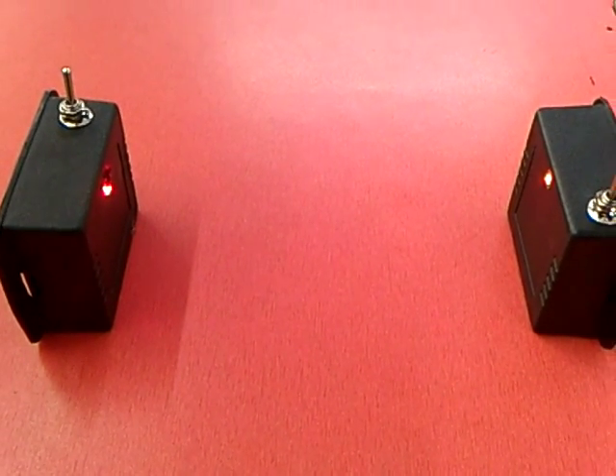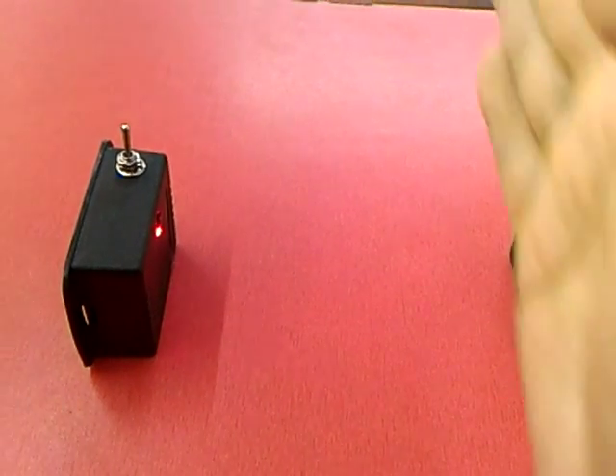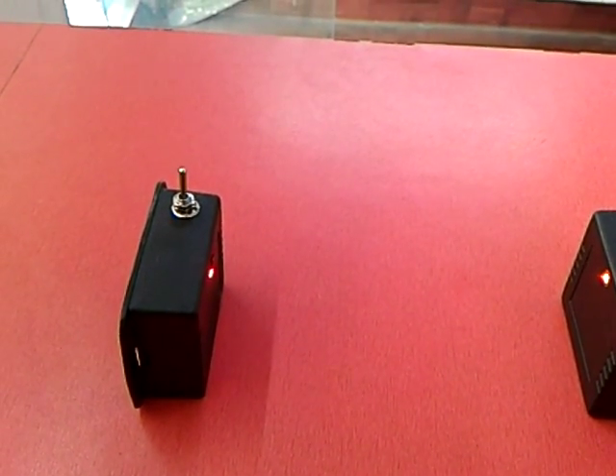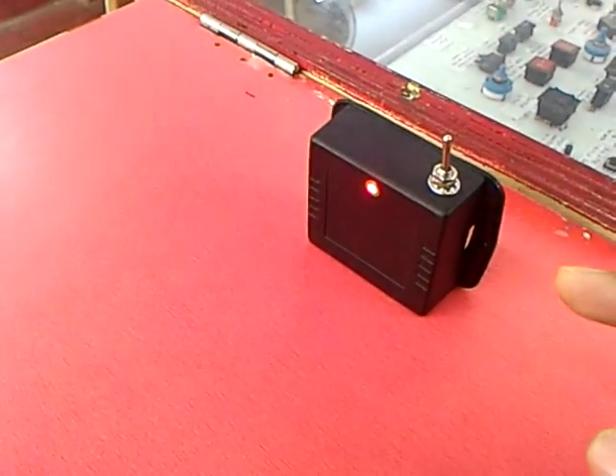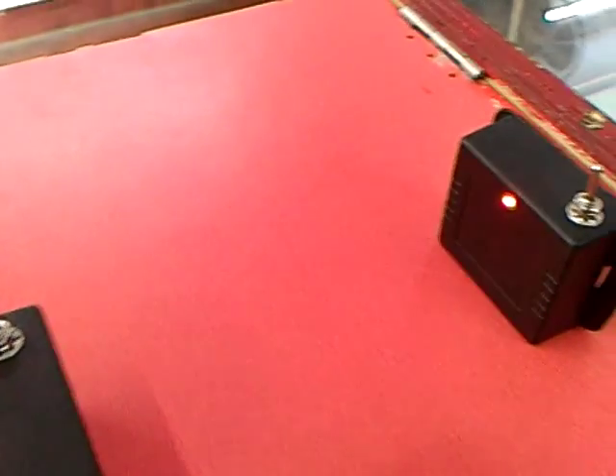This is a simple laser intruder alarm. This is a laser pointer which is concealed inside a box — I've used a laser diode for that.